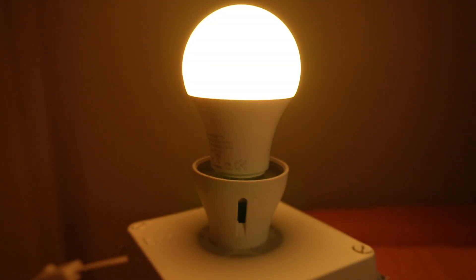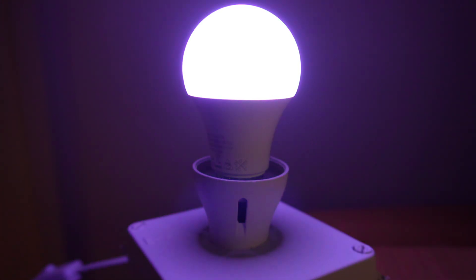It's easy enough to set the colour of your RGB LED lightbulb or strip to a specific colour using a colour picker in the Home Assistant app or the bulb manufacturer's app. But in reality most people only use a few set favourites, so wouldn't it be easier if we could just use a physical button to cycle through those presets? Well in this video I'll show you exactly how to do that.